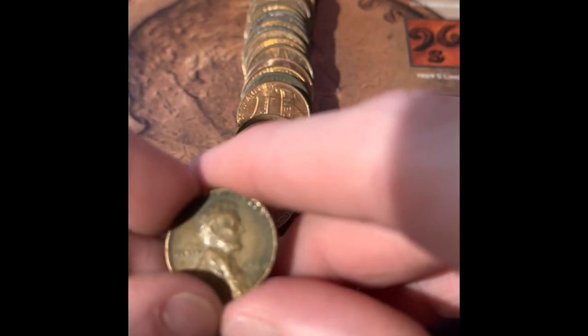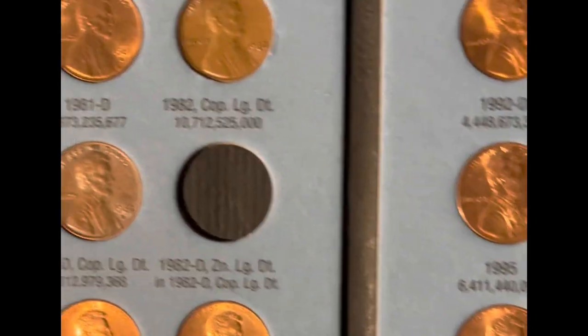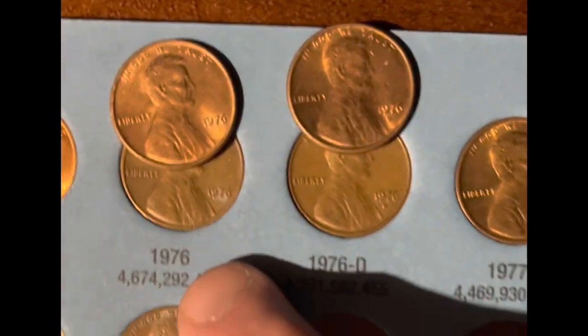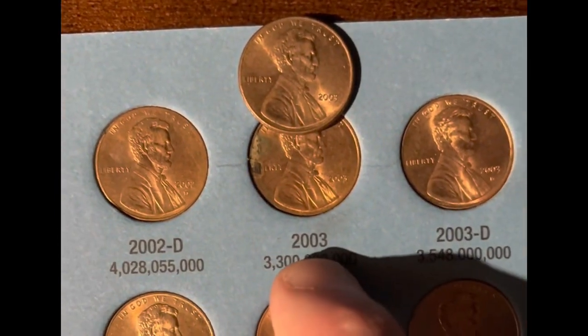We got a 1968 — that is very damaged, so I am still going to save it because I do know it's the 60s. We got a 1966 Philadelphia. We have one addition here, and that addition is a 1987. And we have three upgrades — we're upgrading the 1976 Philadelphia and Denver, and we're upgrading the 2003 Philadelphia.